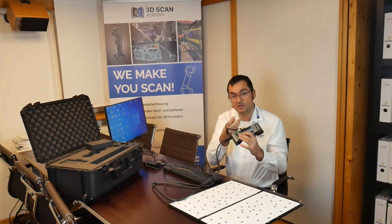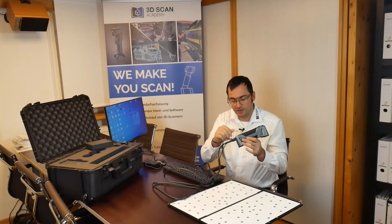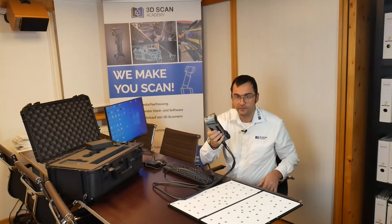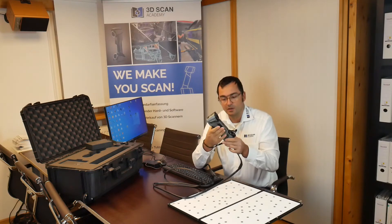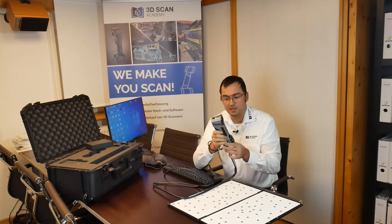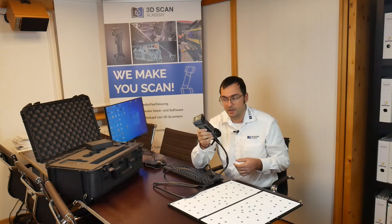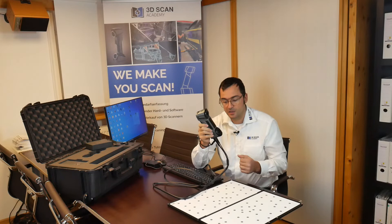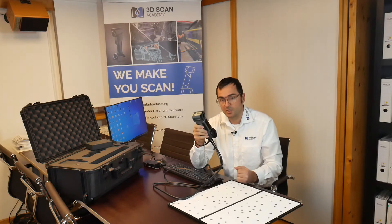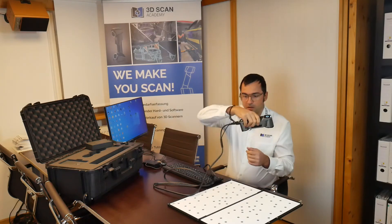What I really recommend is using the security rope to prevent the scanner from falling down. I think it's really useful because you don't have a full handle grip like on the NineScan HX, which I actually prefer. On the other hand, this is a very small device compared to the NineScan HX or the FreeScanners — much more flexible for scanning in small areas.